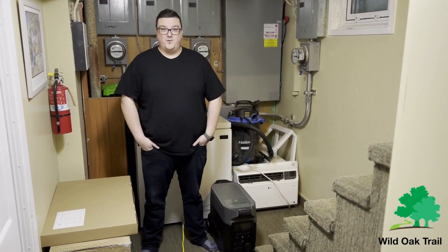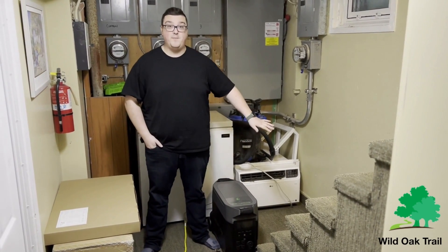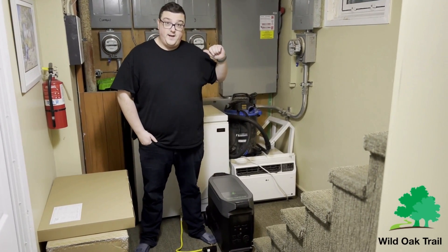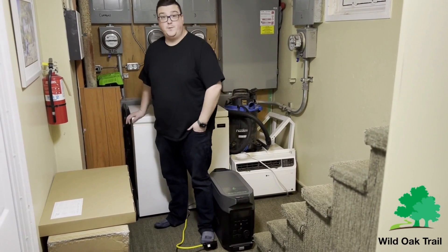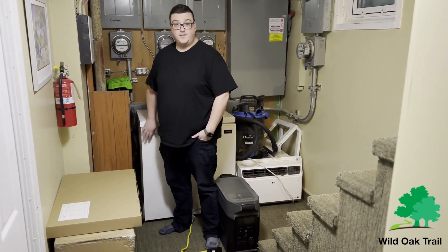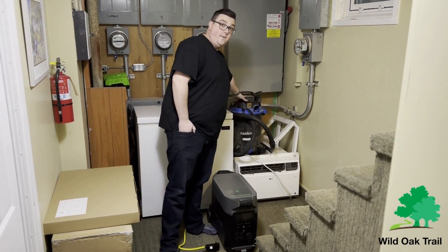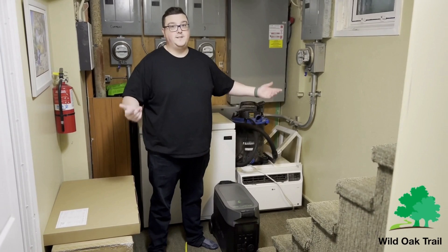Hi, my name is Saxon from Wild Oak Trail. We've got our EcoFlow Pro here. I didn't bring down any batteries — I came down to our basement. We're going to plug in a deep freeze, and then we're also going to show you what we can do with the shop vac, as this can be in a job site scenario.